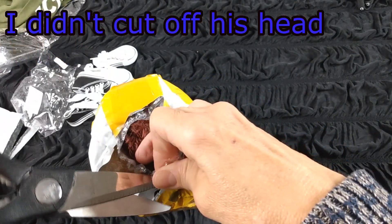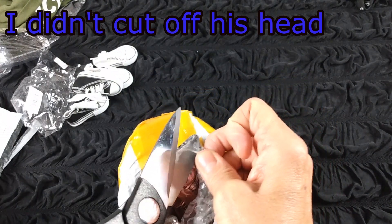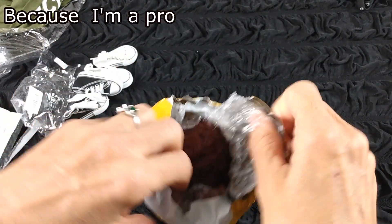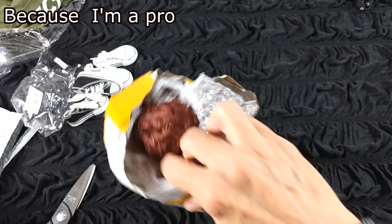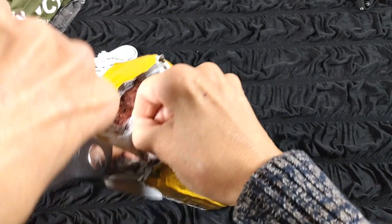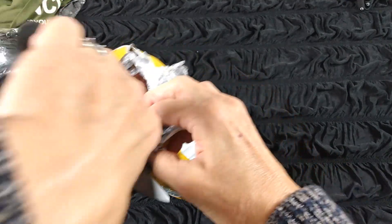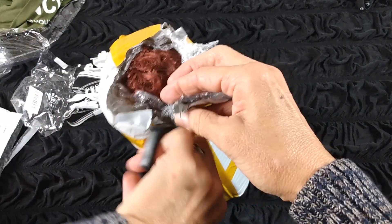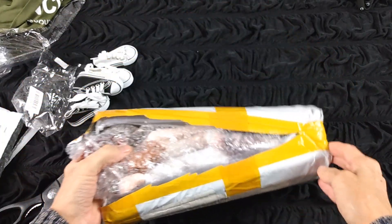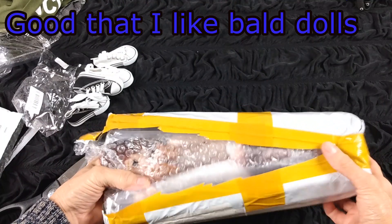Oh, you poor little baby, I am so sorry. I did not mean to give you a haircut. Look at all the hair. I should have been paying more attention — I was running my mouth, typical of me. Oh goodness gracious. What is now a practically bald doll...